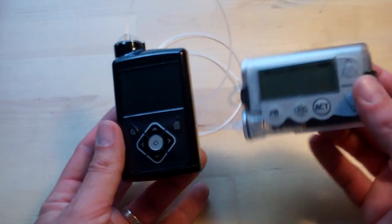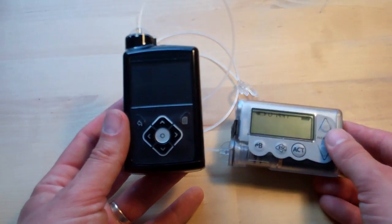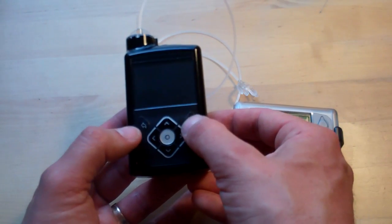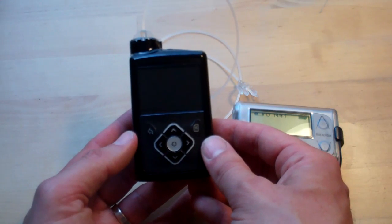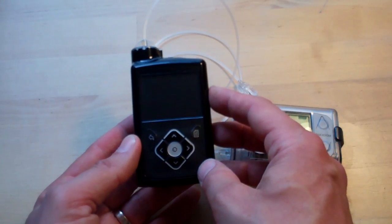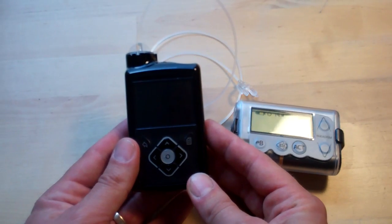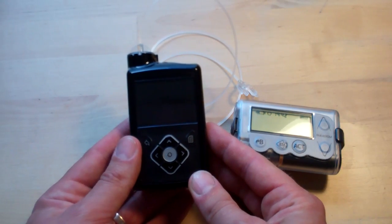A couple of obvious changes: they've changed the orientation — it's gone portrait rather than landscape — and they've included a lot more buttons. There's a four-way controller with a central OK in the middle, and then a menu and a back button. They've really gone overboard trying to rework the user interface, with a great deal of success I think. They've put a lot of thought into it. There are a few things which are going to drive you mad, but they've tried really hard to make the menus logical and to put things where you'd expect them to be.